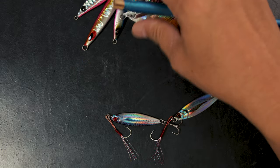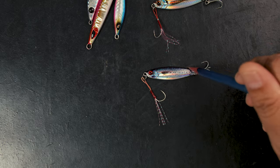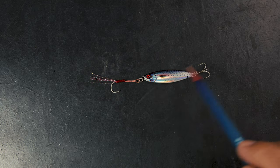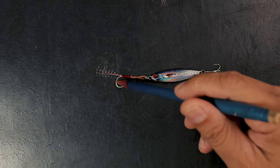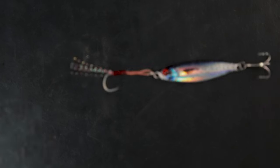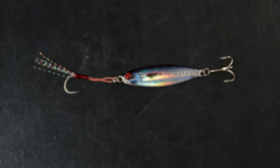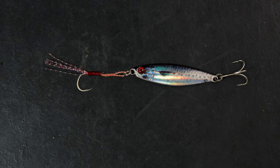This one right here is the Major Craft Jig Para, and believe it or not this is kind of the first lure that actually changed things here. Years ago — probably more than 10 years ago — while we were browsing through the products of Major Craft, some friends and I actually saw this 10 gram jig.